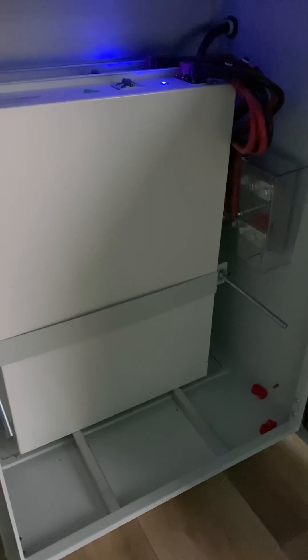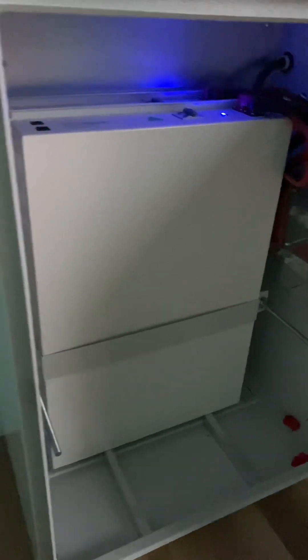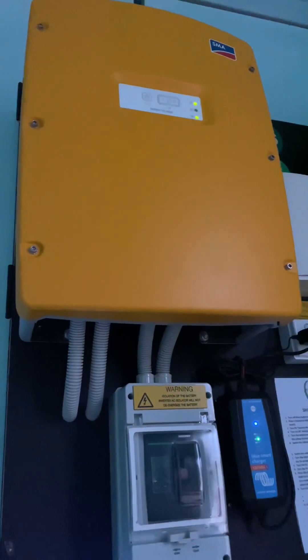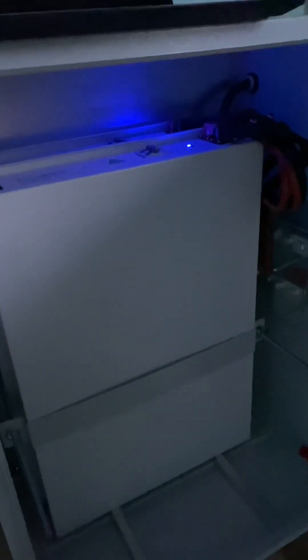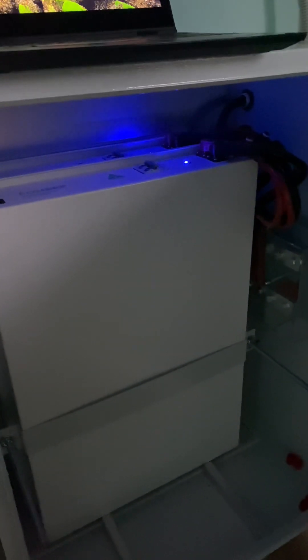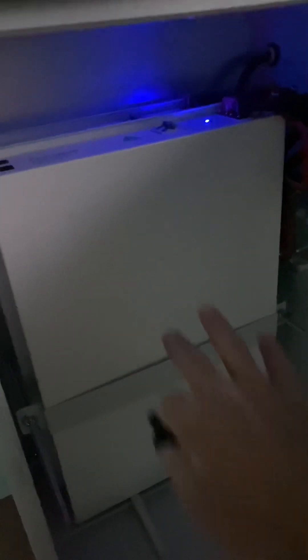The downside is the generator is going to run, which isn't the end of the world — they're out on a rural property so it really doesn't matter, they're just going to spend a bit of money on diesel. These are 4840 Eco batteries, eight kilowatt hours in total. We can add another two to that cabinet, and then we can even add another battery cabinet next to it to give us 32 kilowatt hours of storage.